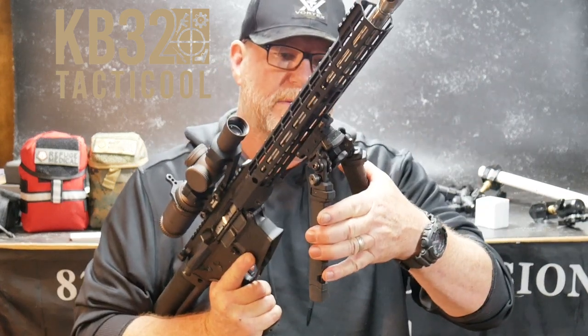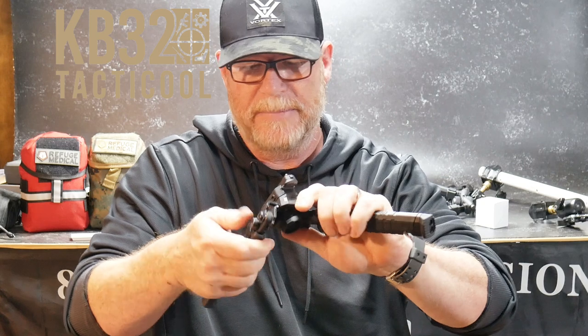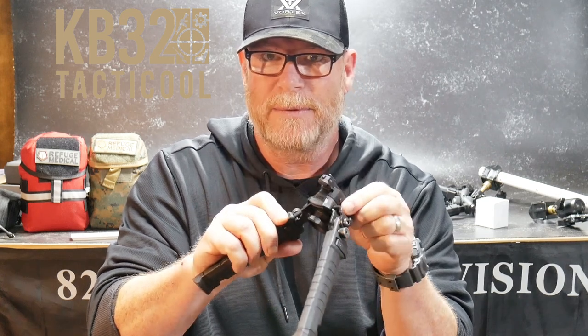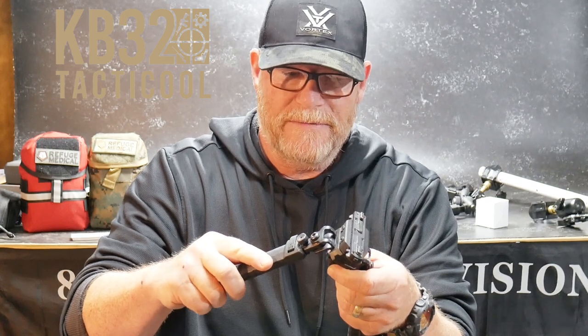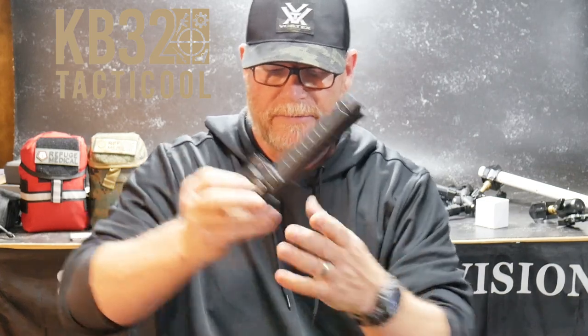As far as the ruggedness of this thing, it's absolutely pretty awesome. It has good-looking knurling on the tensioning knob, and the cam lock parts here are steel. I was out at SHOT Show a couple years ago and I saw this thing and fell in love with it. Other than the Atlas, I think this is probably one of your best bets — and I'm not talking about the bipods that are $1,000. For $163, if you're looking for a very good quality, usable bipod, this is a great option.